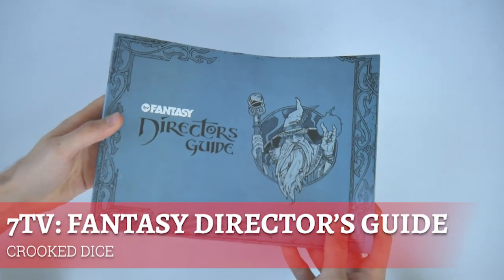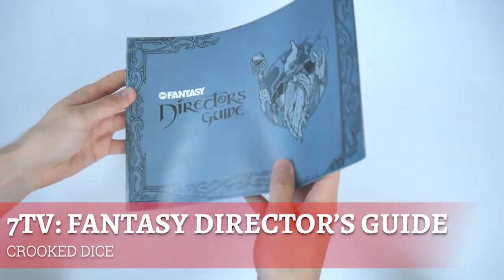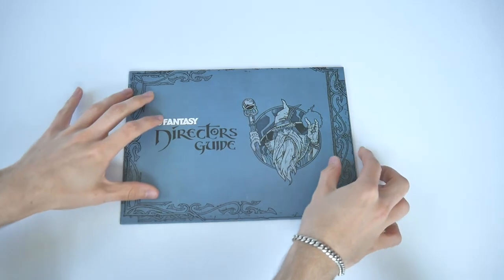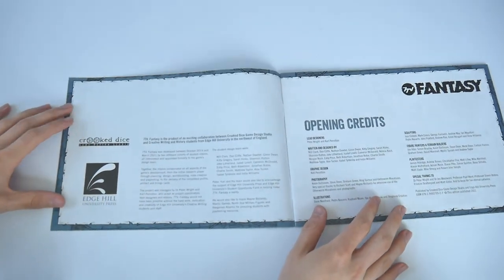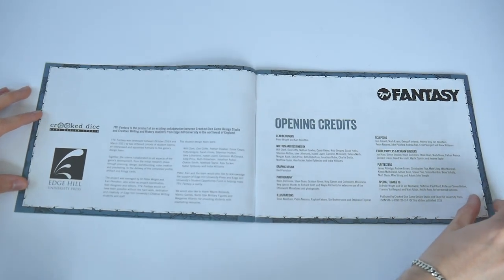Four different books come in the 7TV Fantasy box, covering all you need to play the game. In this video we're going to flip through the main one, which covers the actual rules — that's the Director's Guide — and as we go we'll highlight the key gameplay and background elements that make up this new fantasy skirmish offering from Crooked Dice and Edge Hill University Press.